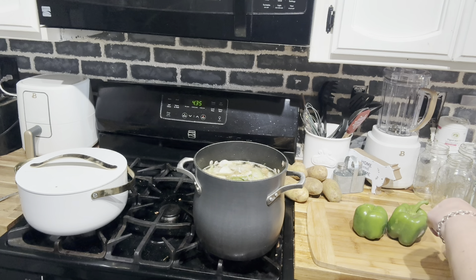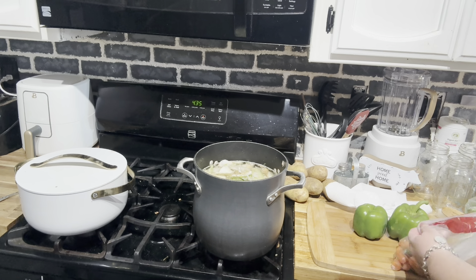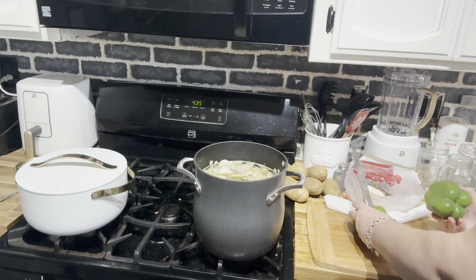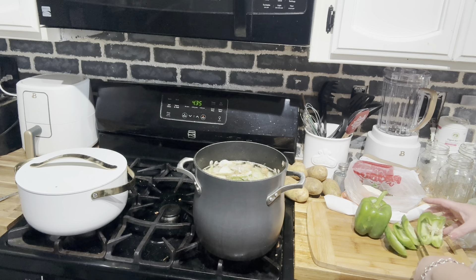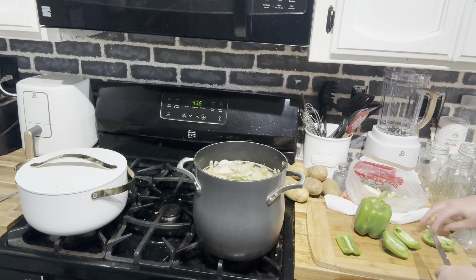I've got a bag here for the chickens with kale and carrots in it. I'm going to put the bell pepper scraps in there too so the chickens can have them. Bell pepper is actually my dog's favorite too — here, want a little bite? They really love bell peppers. Little weirdos.